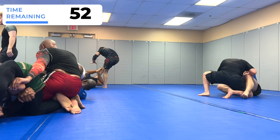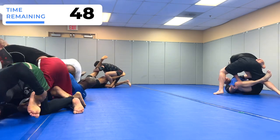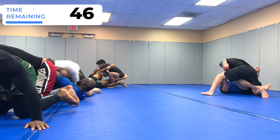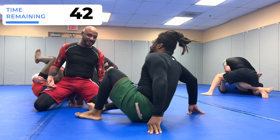I just have the backside heel hook and Marcus taps out. Whenever you're doing any of these leg entanglements, make sure you use a lot of control so you don't hurt your partners.